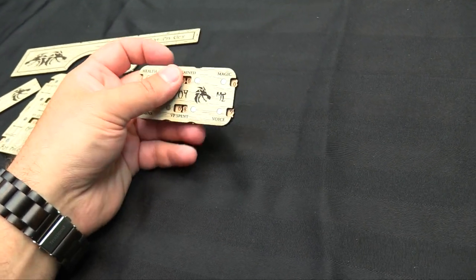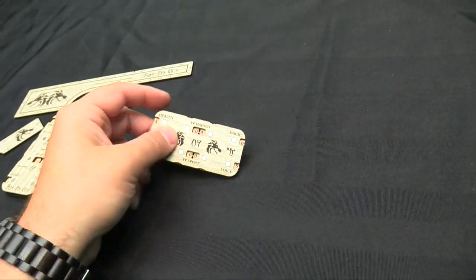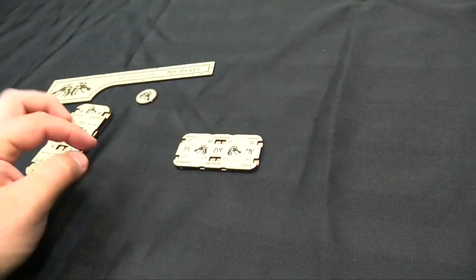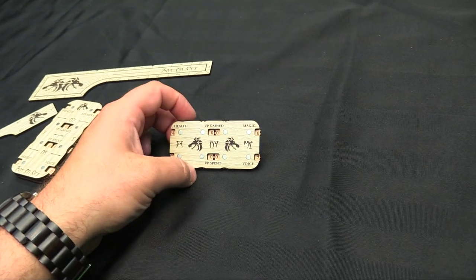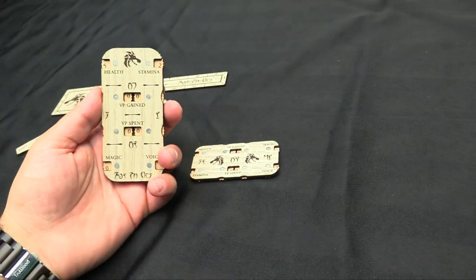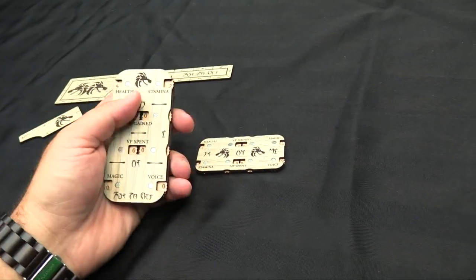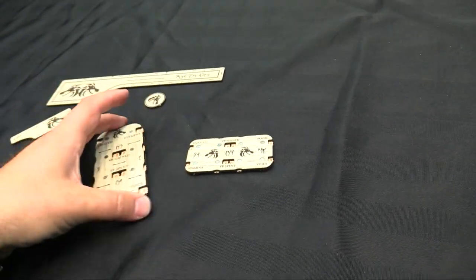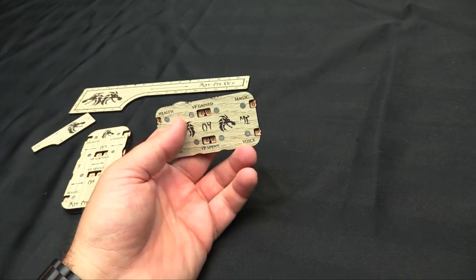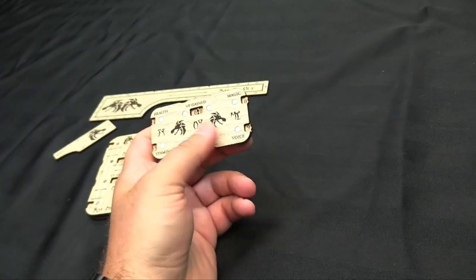Then I don't have to put the tokens everywhere — I can just track it with the little dashboards and wheel everything. You don't really need this more than once though. I think maybe if they just had one that was just these four things — health, magic, stamina, and voice — because you're really just going to track the whole party's VPs on the big one, then maybe your main character on the big one, and then having little ones for your sub-characters would be handy as well. Just a thought.